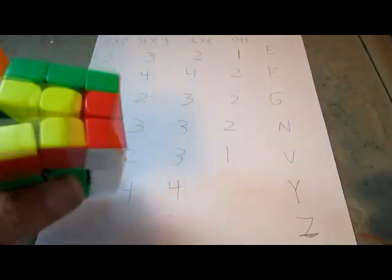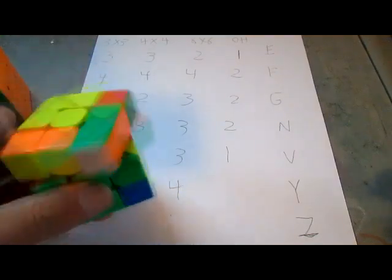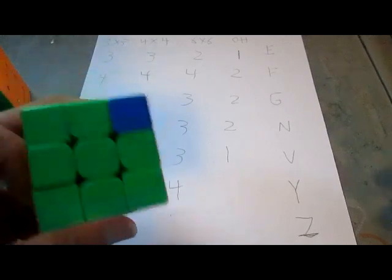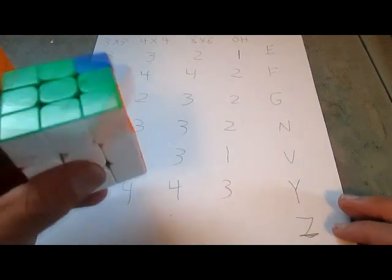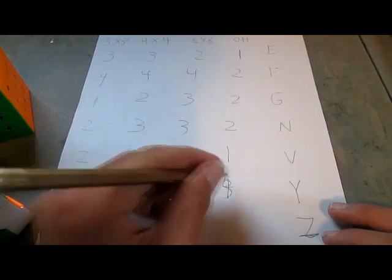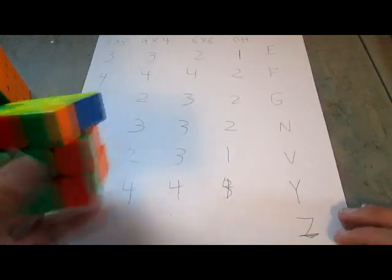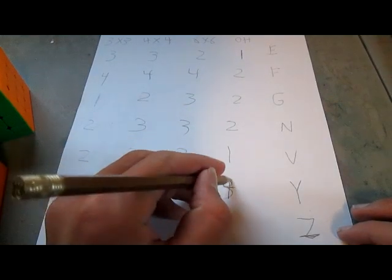And now on 3x3 OH — it's actually one of the easy ones on 3x3 OH too. I'm going to give that one a 4, actually. It's actually one of the easier ones on 3x3 OH. So all 4s on this one — Y-perm is definitely not going to win.